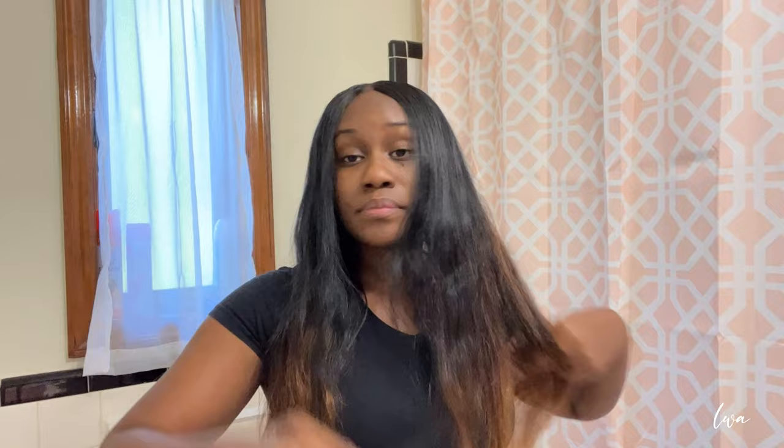So here we're going to start by combing out our hair to make sure that the weave is free of any tangles. You want to do this first because this is really going to allow your curls to lay really well.